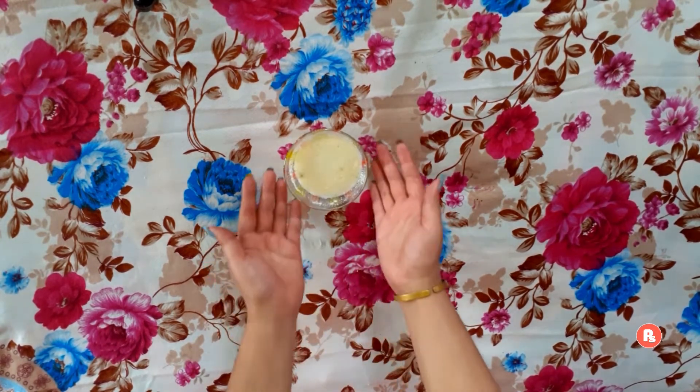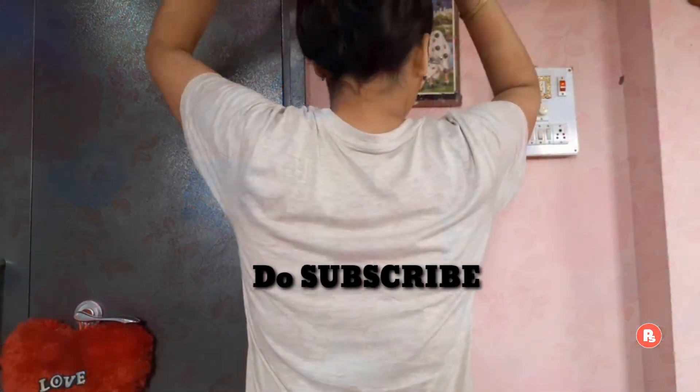Now let's apply this hair mask on our hair. We will divide our hair into small sections and apply the hair mask section by section.